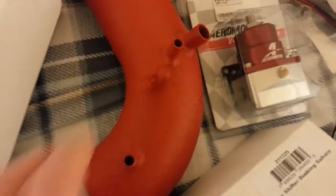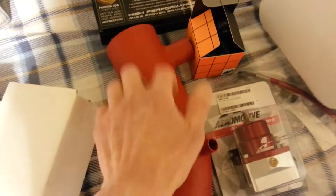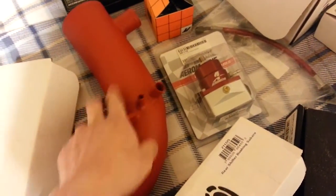I think this is also Agency Power — turbo inlet, 3-inch, the hard version. Hopefully this works out. I know sometimes with TGV deletes and fuel rails it's hard to get it to fit around everything.